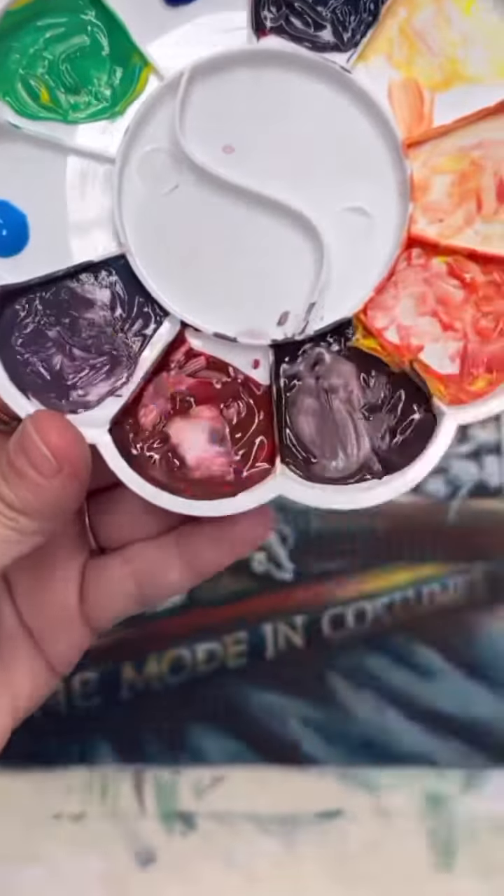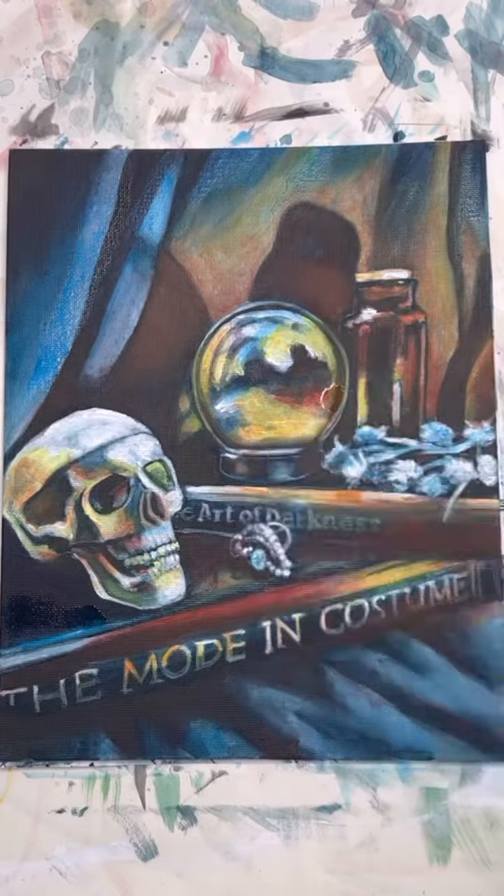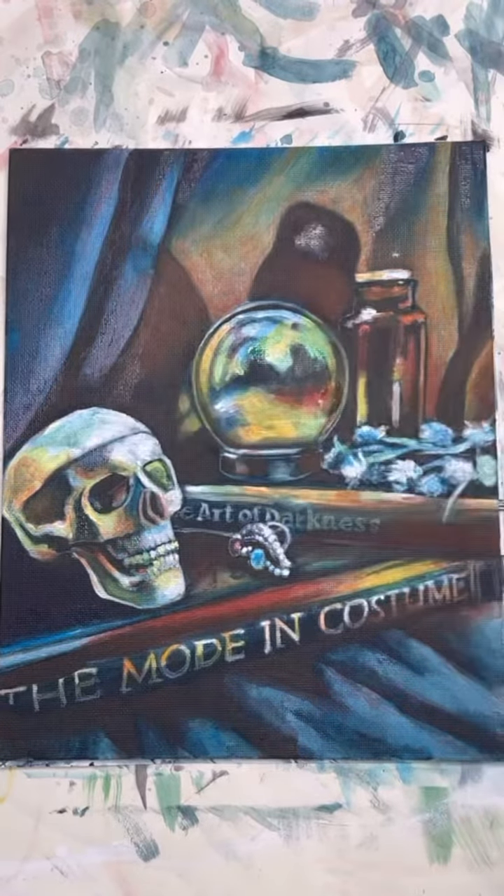I've let the warm colors dry and I am going into all the areas that are not necessarily represented by just the original dark blue and white, filling these in.